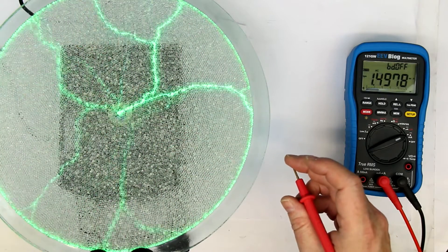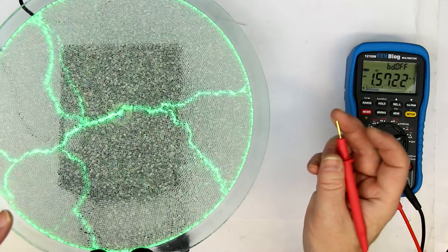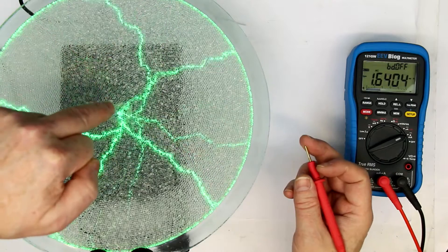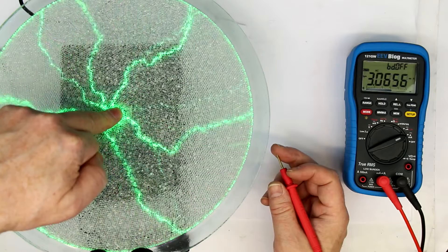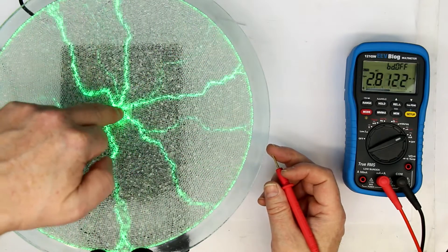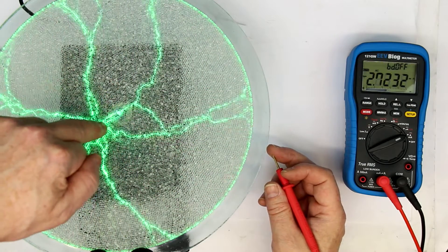I've connected the black lead to protective earth and I'm holding the red one with one finger. You can see as I come nearer the current goes up, and when touching it goes up to 3 milliamps. Normally you'd say — can't you feel a little current flowing in your finger? No, you can't.